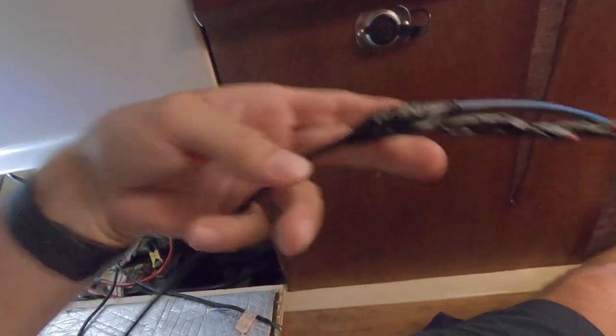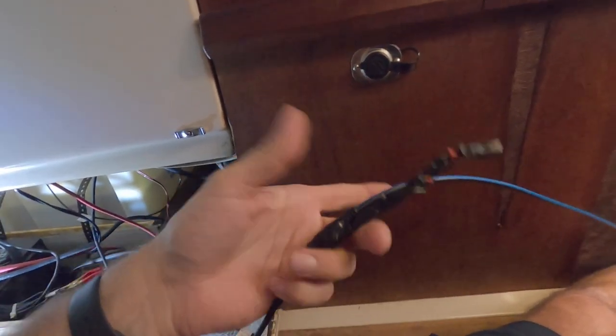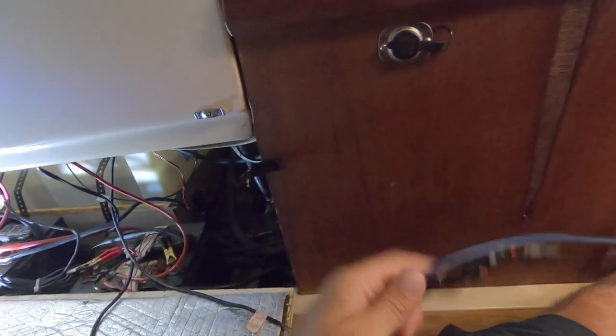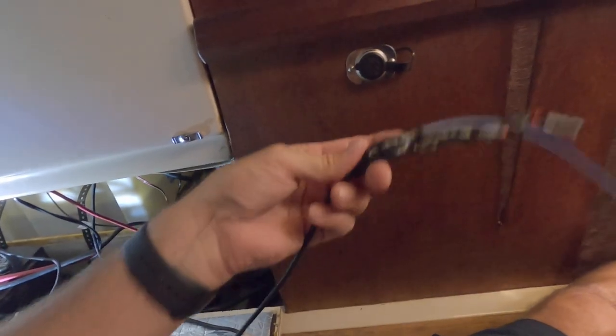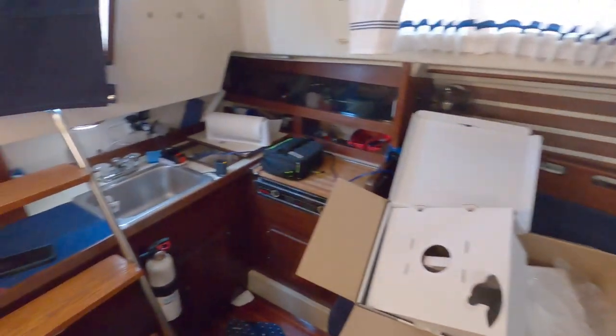I'm just going to pray that this works, because otherwise I didn't bring my feeder tape for electric wires today, and I don't want to drive back home. So let's hope this works. Wow, what a mess it is in here.